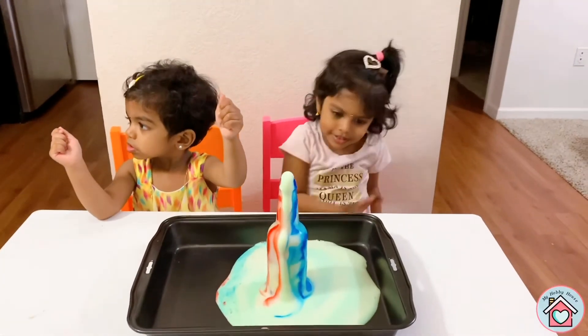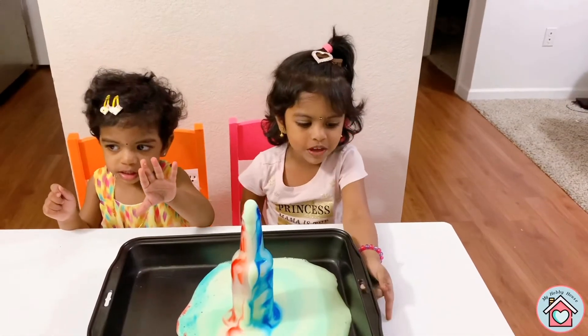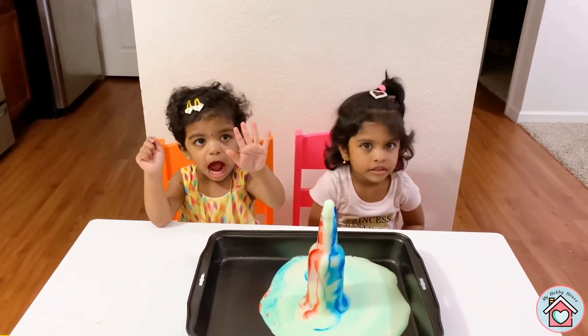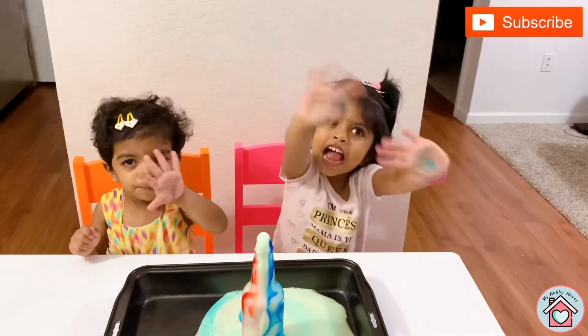Hope you like the video! Thanks for watching! Bye! Bye! Bye! Bye bye!